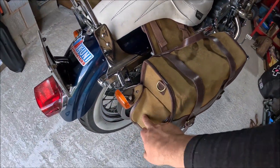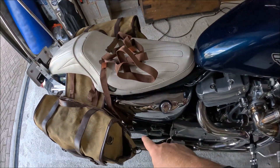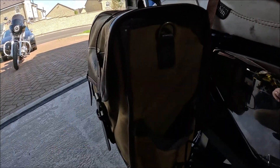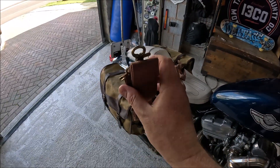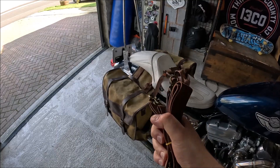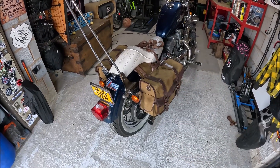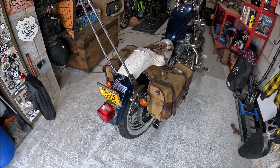They send you different straps, different lengths — obviously for the side bits to strap them through. For the eagle-eyed among you, you can actually take these off. They send you straps so if you wanted, you can actually carry one as a single unit. Which, if you're living in the city, you put them on your bike, rip them off, and off you go.